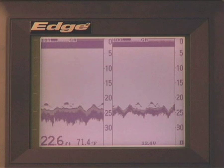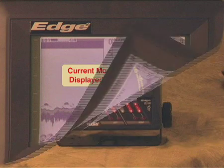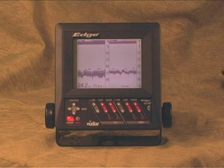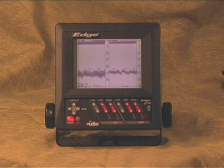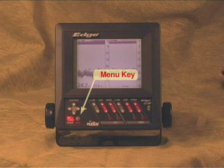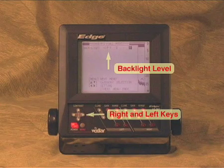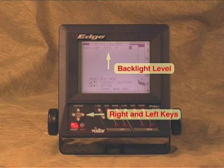For example, you can set a mode for high speed operation, one for trolling, and one for fishing over structure. You can set up a mode by pressing the right or left button to get to the mode you want. When the mode you want is shown, you can change any of the menu items and front panel controls except contrast — these settings are saved for this mode. Press the menu key and the first menu screen will appear, which controls the backlight settings from off to bright.